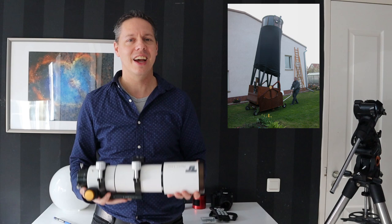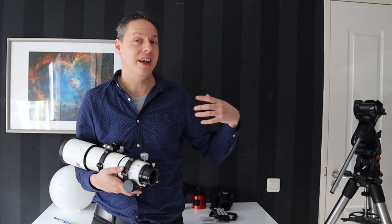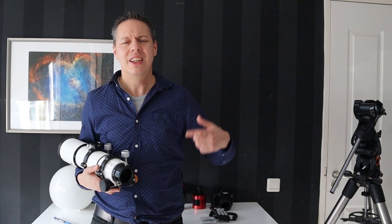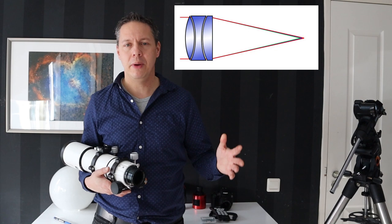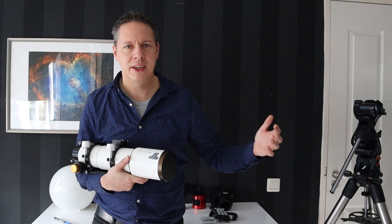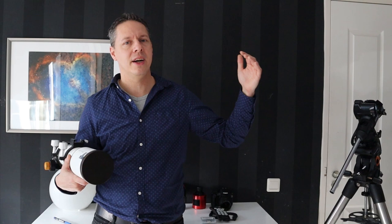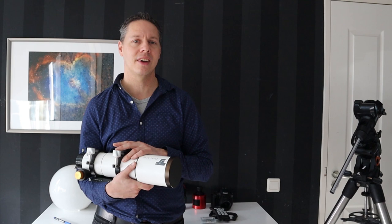These refractors have several advantages. First, they are so lightweight I can even throw one in the air — they're easy to carry around and easy to set up. Second, they produce a relatively wide field, high quality picture of deep sky objects. A refractor is perfectly suited to image larger nebulae like the Orion, Horsehead, and Rosette nebulae, as well as the Andromeda galaxy, which fills the field of view nicely.